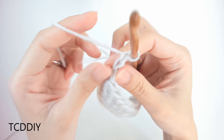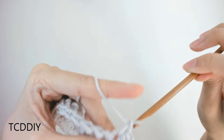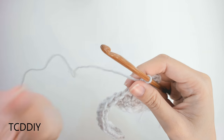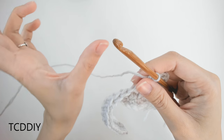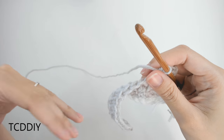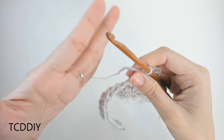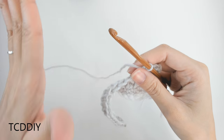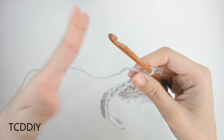All we're going to do is chain up 1, flip our work, and put one single crochet into every loop all the way down. Once you get to the end of the single crochet row, make sure you're still working in multiples of 4 because with the herringbone you can easily add or take away an extra loop. Just make sure you have the same number of loops you started with.